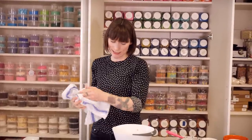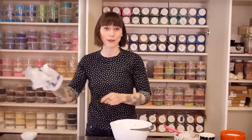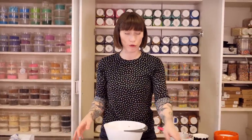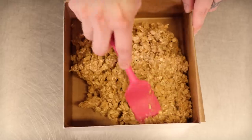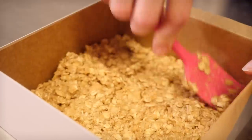My flapjack mixture is nicely mixed, so now it just needs to go into a tin. I've got a 7-inch tin which I've already greased and lined with baking paper. I'm going to tip it all in and press it down into the corners. Once you have a nice even layer of packed-down flapjack mixture, bake that at 170 degrees C for about 20 minutes.